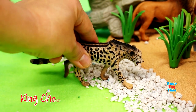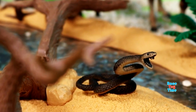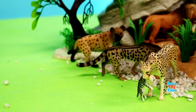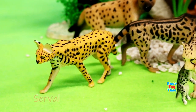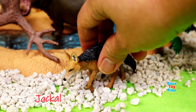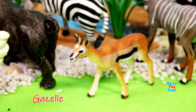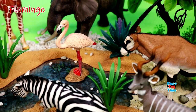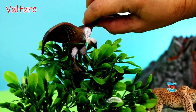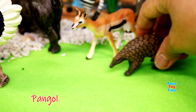Cheetah, black mamba, leopard, serval, African painted dog, jackal, gazelle, flamingo, vulture, pangolin.